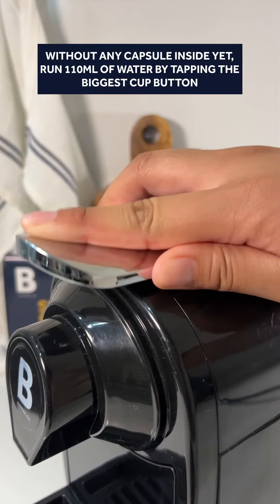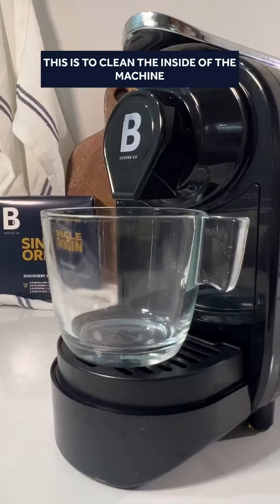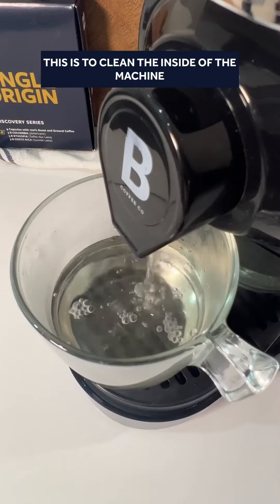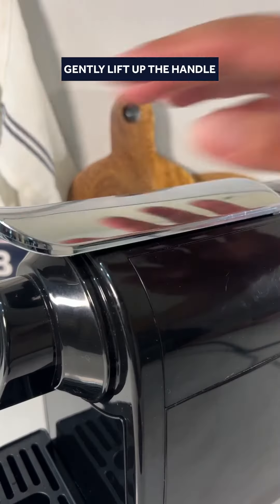Without any capsule inside yet, run 110 ml of water by tapping the biggest cup button. This is to clean the inside of the machine. After rinsing, the machine will be ready for use.